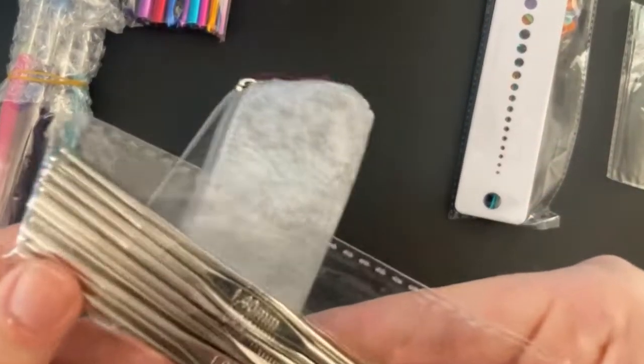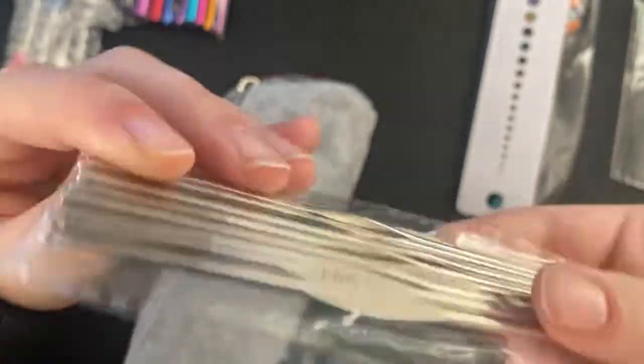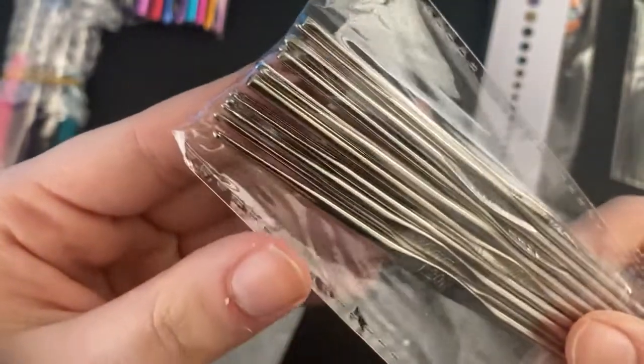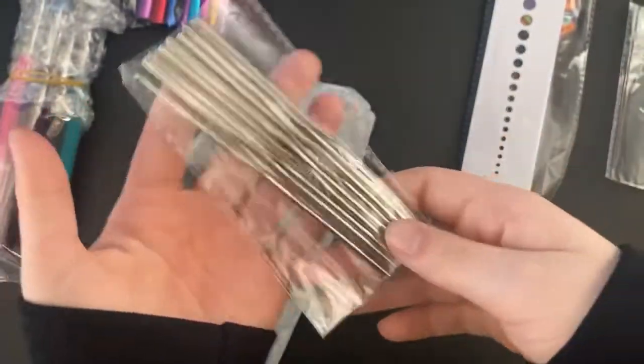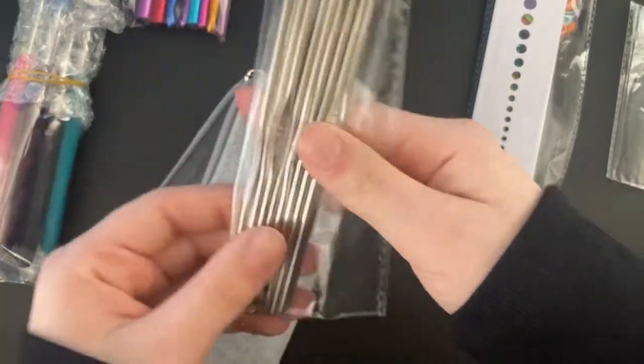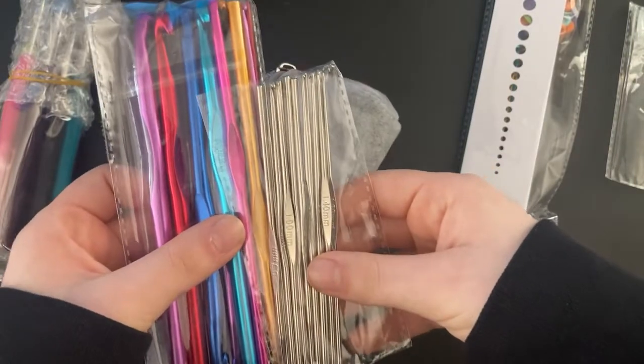There are some like one millimeter hooks — for tiny amigurumi maybe. These are really itty bitty, they're not even as big as my hand. They're really small compared to a regular crochet hook.